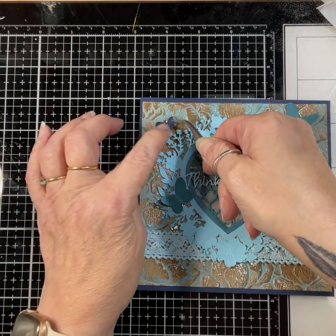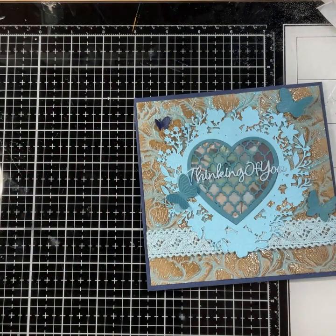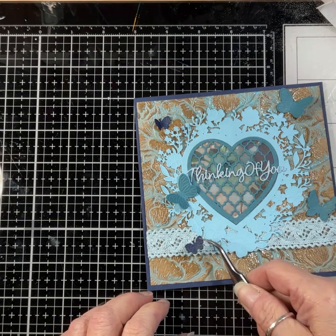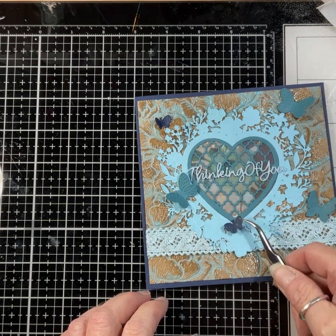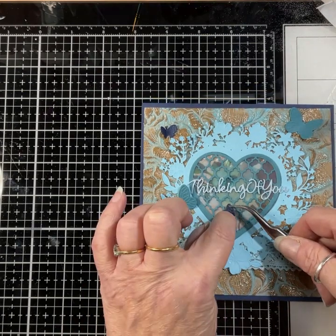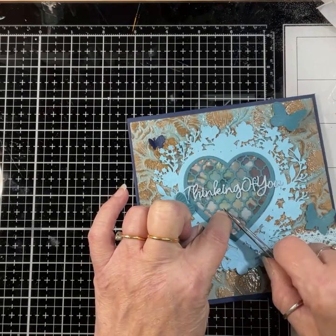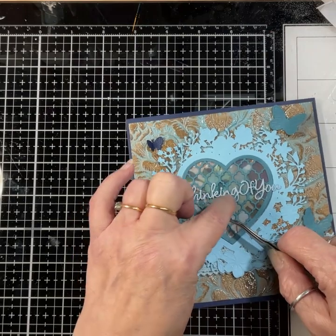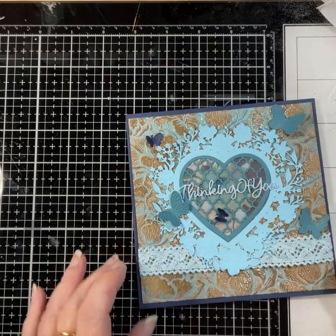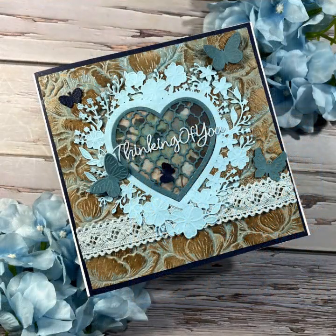Obviously they will flatten in the post, but you can easily just lift them up because they'll be nice and stuck and not going anywhere. Last one — decisions, decisions — where am I going to put it? There — perfect. There we go, all finished! Thank you ever so much for watching, bye bye!